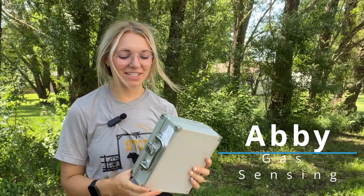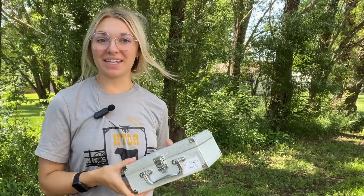Hi, my name is Abby and I'm with Gas Sensing. Welcome back to the Learner with a Blonde series. Today we're going to be talking about the K600.